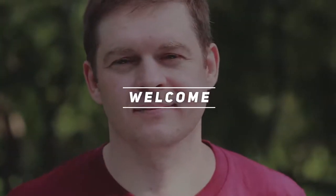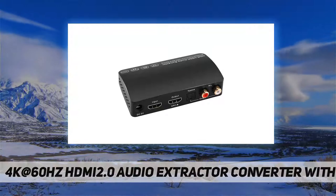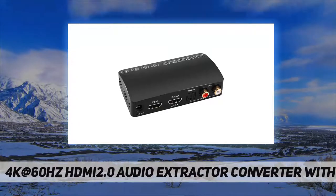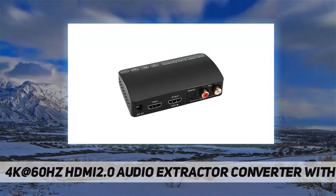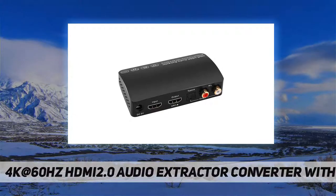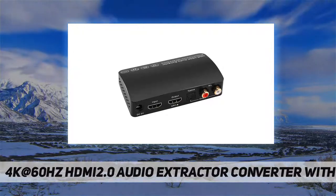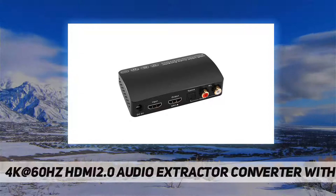Welcome back to my channel. This is a 4K at 60Hz HDMI 2.0 audio extractor converter with Bluetooth. It supports HDMI 2.0b, 4K at 60Hz, HDR 10, RGB 4:4:4, full HD, UHD, deep color up to 36-bit, and is also backward compatible with 4K at 30Hz and 1080p.